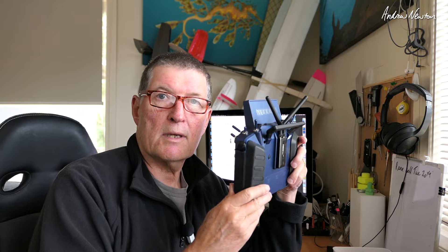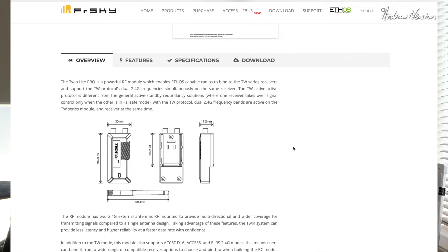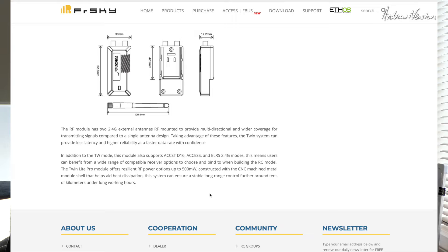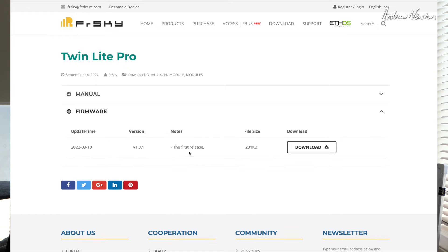Let's have a quick look at the website. Twin Light Pro is a powerful RF module which enables ETHOS-capable radios to bind to the twin series receivers and support the twin protocol dual 2.4 GHz frequency simultaneously on the same receiver. It's a light-size module, so it only fits ETHOS radios with the light-style RF bay. It offers RF power options up to 500 milliwatts, long-range control of tens of kilometers, and low latency supporting full telemetry.